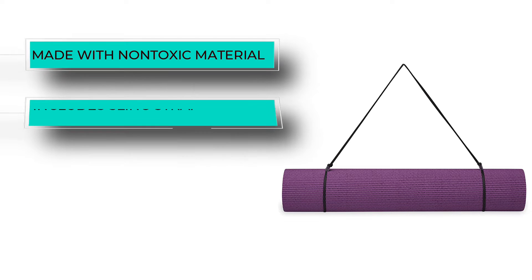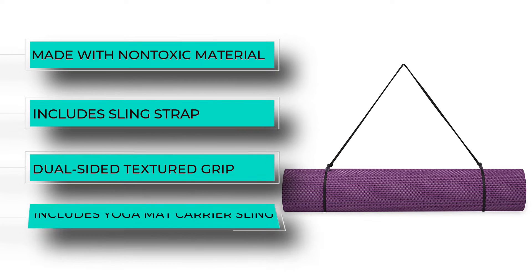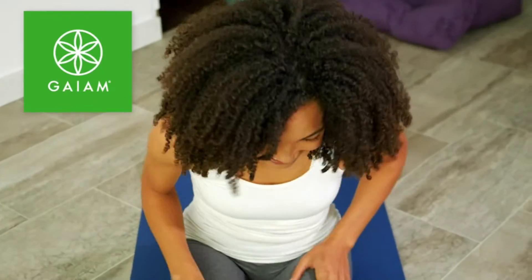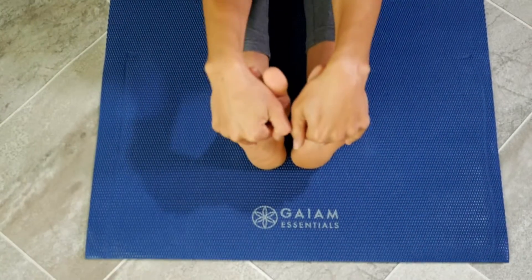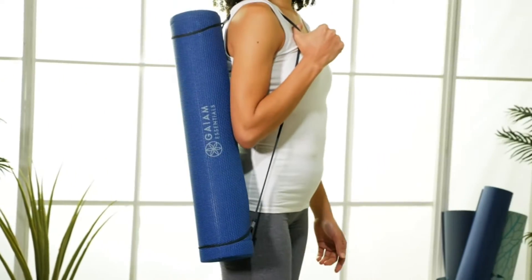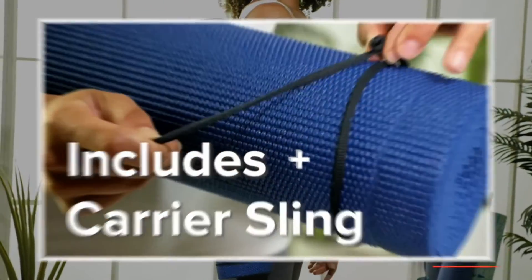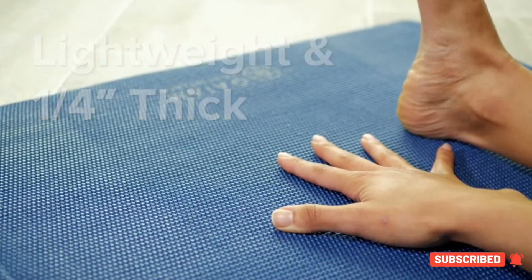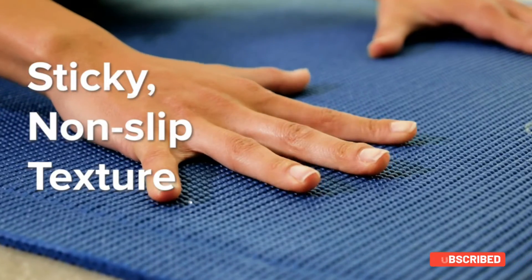Its dual-sided textured grip will keep both the user and the mat in place so poses can be maintained longer and with more stability. Designed with non-toxic material, this mat is free of chemicals; however, the manufacturer suggests unrolling and letting the mat air out for two to three days before using it. The mat is available in seven colors and has a sling strap so it's easy to carry to the gym or yoga studio.